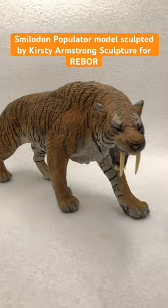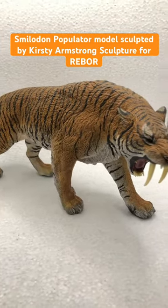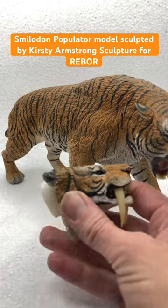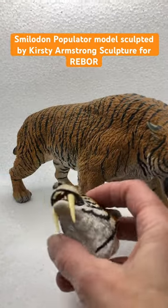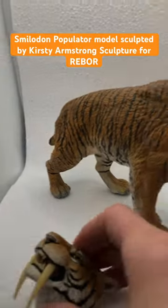So this is the Year of the Tiger edition, and here's the way to put interchangeable heads. That's the other head I sculpted — a closed mouth one and an open mouth one.